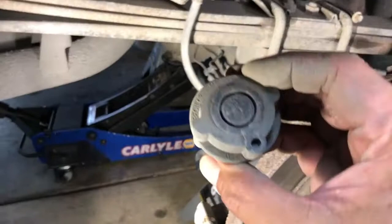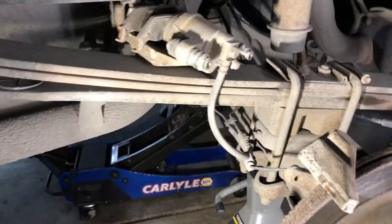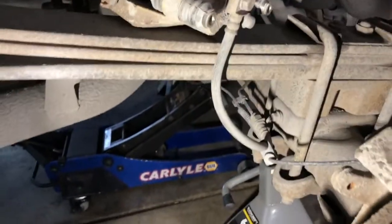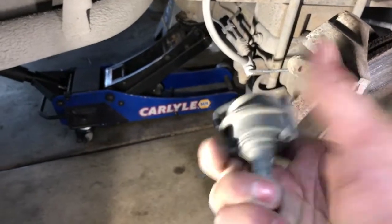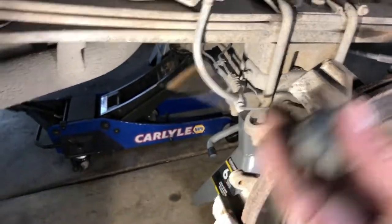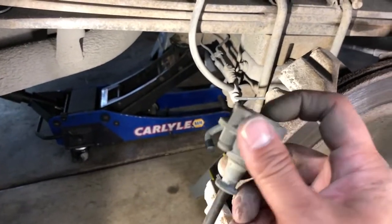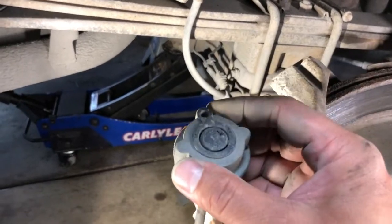At this point you can remove the dampener bolt. If you really want, you can replace it with a standard bolt — same spec as the lower bolt. This one seems to be in good shape so I'm going to keep it. Sometimes you find these completely rotted off and at that point I elect to replace the bolts with a standard one. They do make a little bit of a difference on brake noise, but since this one's in good shape I'll keep it.